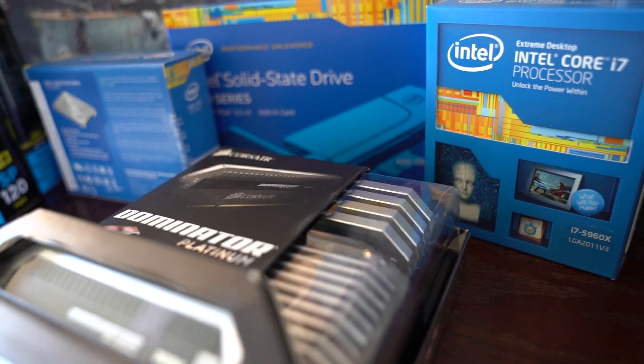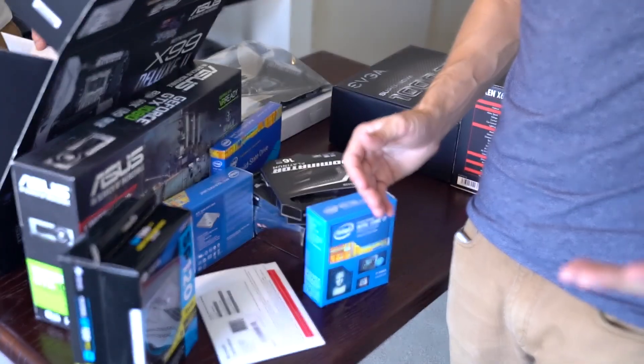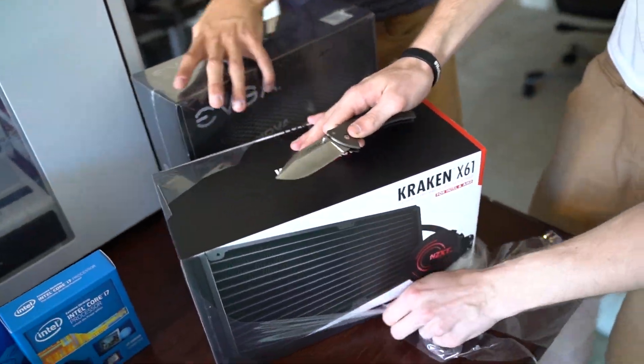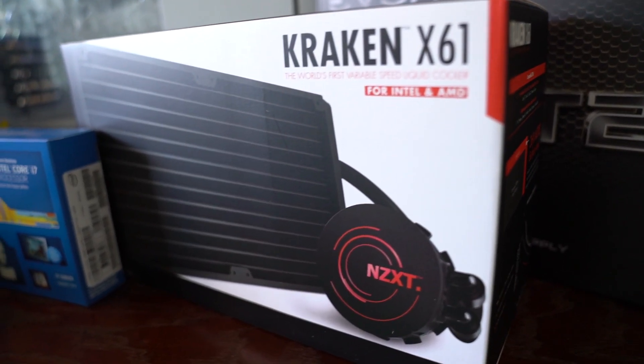Right here we've got an Intel i7 5960X. This is fast enough to do VR and it's also one of the workhorses of their series, allowing for great video editing so we can really handle the visual effects on our videos and push them out faster. To cool off that processor we've got a water cooler — an enclosed water cooler, so we don't actually have to touch any water.